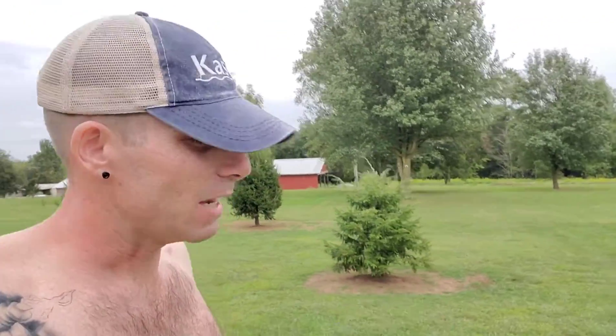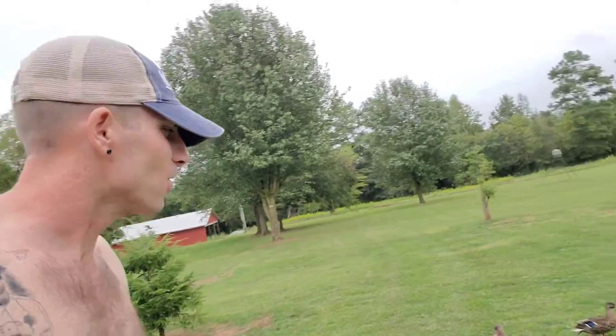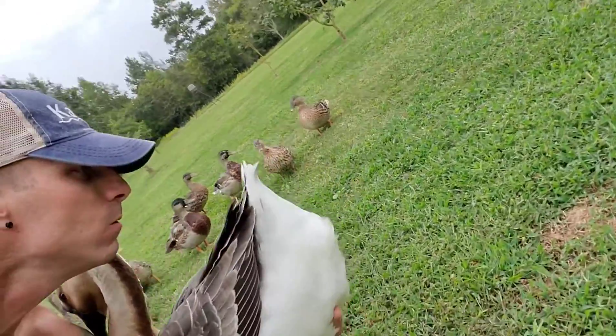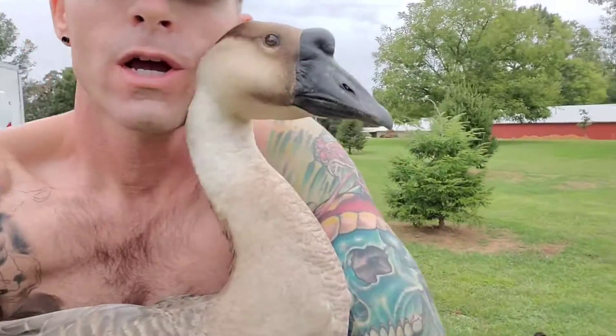Ain't nothing better than coming home and seeing your favorite dog. Here's my baby.